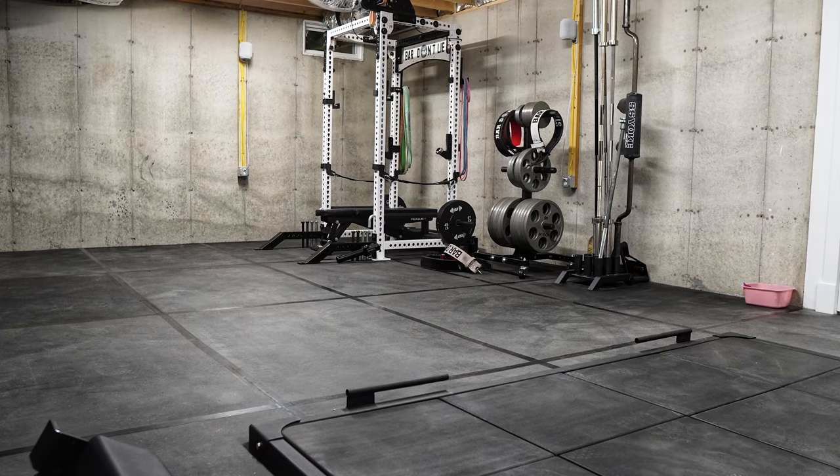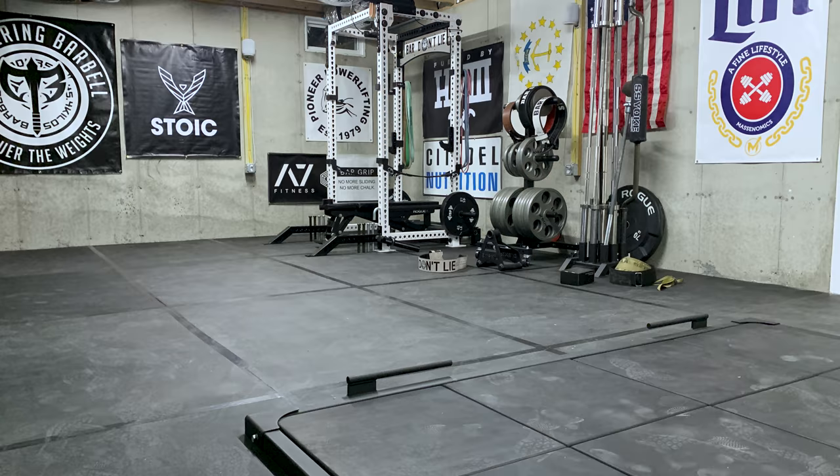Hey, what's up everybody, welcome back — Brandon again. I wanted to make a quick video based off some feedback I recently got on Instagram. I was posting pictures in my story of hanging some gym banners, which you can probably tell from behind me — there are some up. I'll do a quick shot of the gym. It's one of those things that can really help dress up a space and make it your own, plus it's pretty cool to add things you like, whether it be company flags, etc.